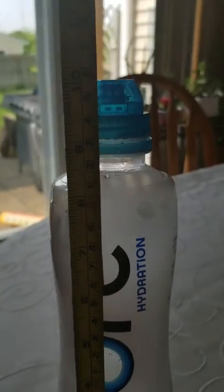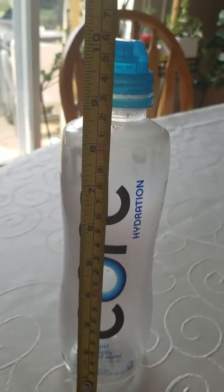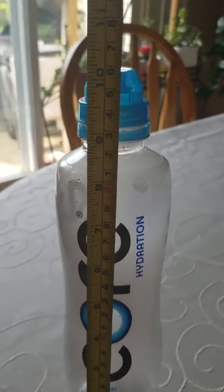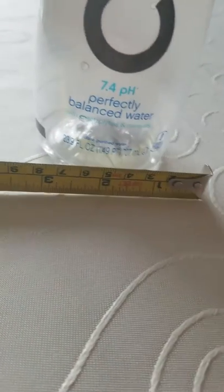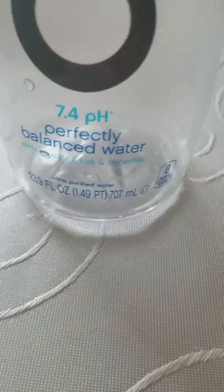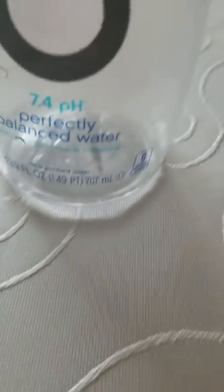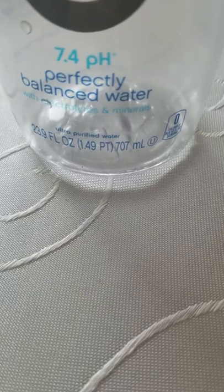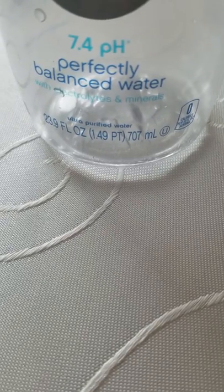So here we see that it is 10 inches tall, including the cap. The cap's big — we'll talk about that later, that's important. And it is just about three inches wide, 707 milliliters — that's a lot. Not as much as the Fiji bottle that we reviewed, but you can't have everything in a water bottle.